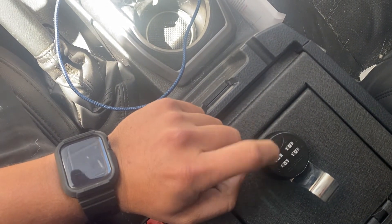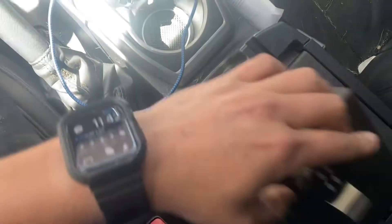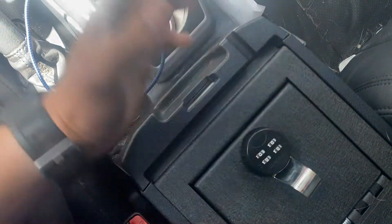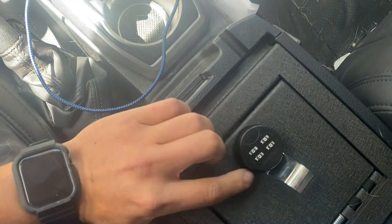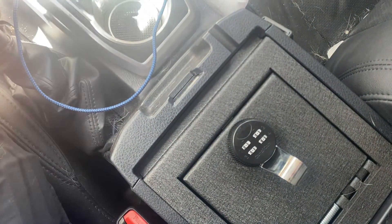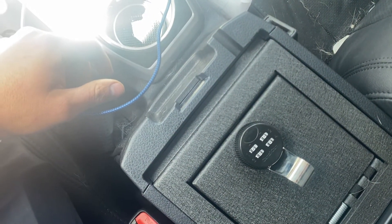I put the safe settings back to zero-zero-zero just so you wouldn't be able to see my true combination. Ease of use — super easy. It fits well. I was afraid there'd be rattling while driving, but I've had none of that. Resetting the combo is super easy — it just takes about 30 seconds and a paper clip, that's about it.